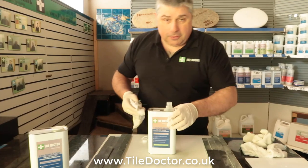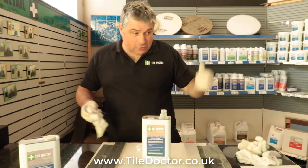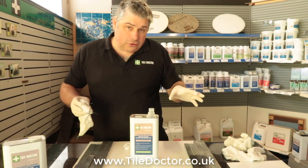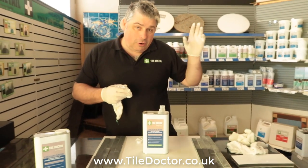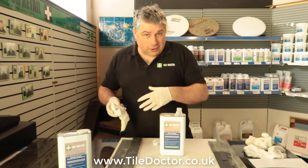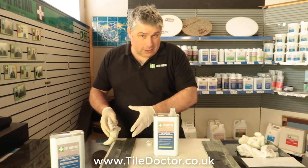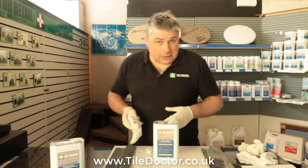Now I always say to people, do a tester seal before you seal everything. If you're doing a wall, a floor, patio or whatever, don't do the whole thing straight away. It doesn't matter if it's our sealers at TileDoctor or another company's sealers — you should feel comfortable with the sealer and the look of the finish you're going to get. There's no point putting the sealer down all over and then not liking it. So do a tester first.